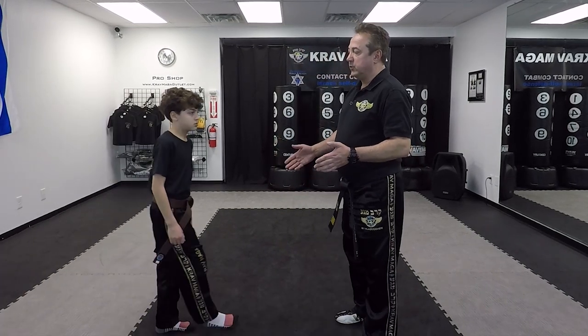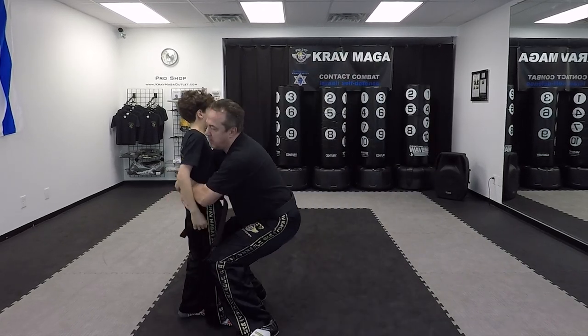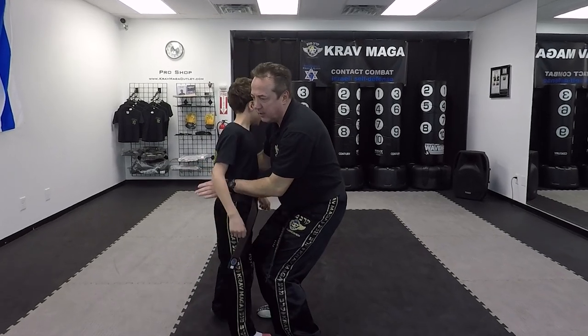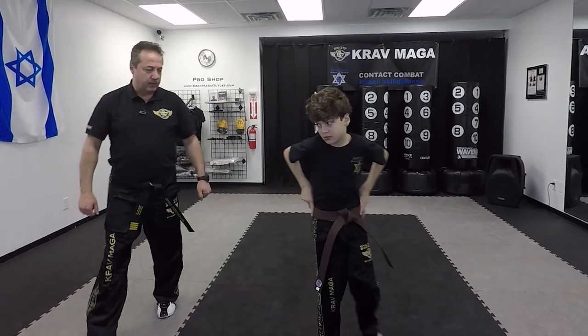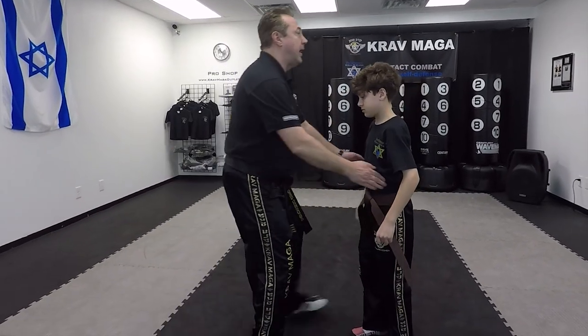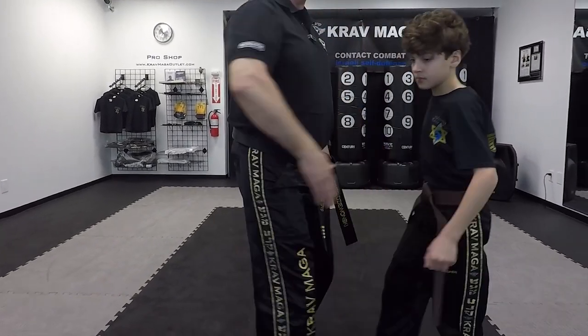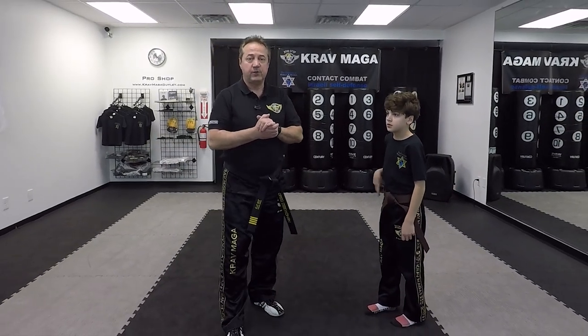I'm going to use my assistant Nathan Kam. So first we're going to do this technique from the front. I'm grabbing him and I can lift him up. Now he's going to wrap his leg around my leg and give me a knee. Let's do this from the other side — I grab him, he's going to wrap his leg around and knee me in the groin. Good thing I'm wearing a cup. So that's the first way to do it.